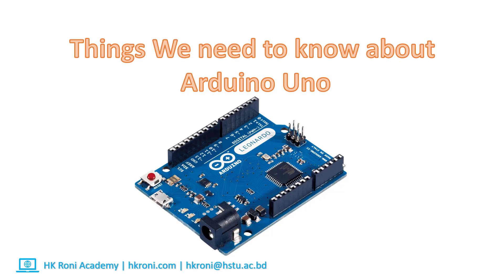Hello everyone, welcome back. In this video, we'll learn the basic things we need to know about Arduino. So let's get started.